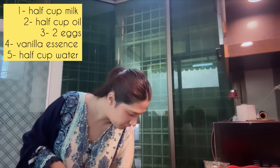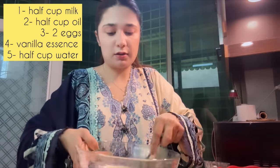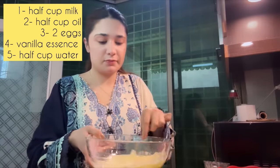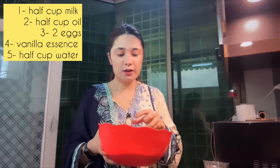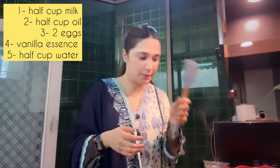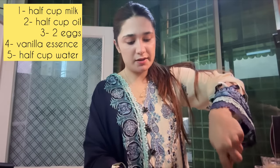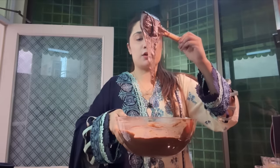Let's mix it in a good way. This is our liquid and this is our powder. Now we will gradually add a little powder at a time and mix it in a good way. Do not over-beat or over-mix the cake batter, as that will affect the texture. I have mixed it with my hand — check the consistency.